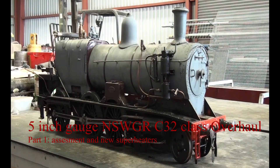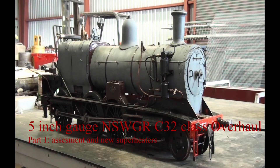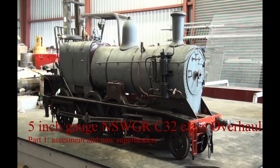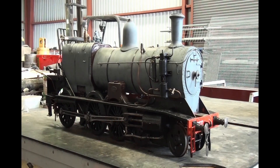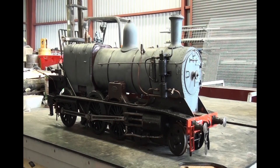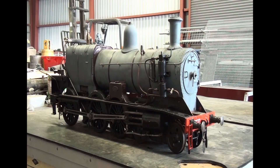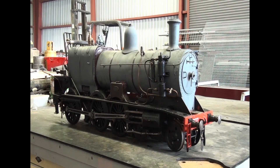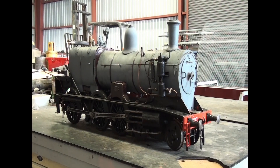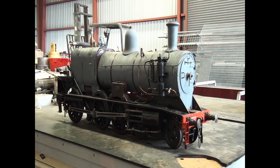This is a five inch gauge model of the New South Wales Government Railway's C32 class, and its current state. Its owners have given it to me to do a couple of jobs. First of all, make it steam. At the moment it builds up pressure fine, but as soon as you open the regulator, it loses it. I'm guessing there's going to be something wrong in the smoke box or the steam circuit. I'll walk you through the process for testing it and the process of what we have to do to actually get it going again.